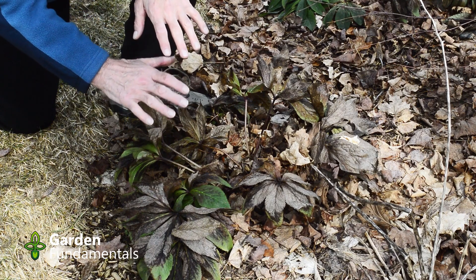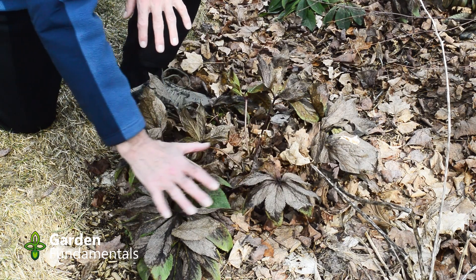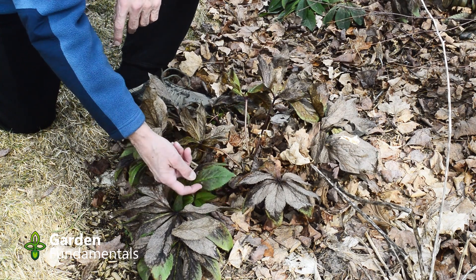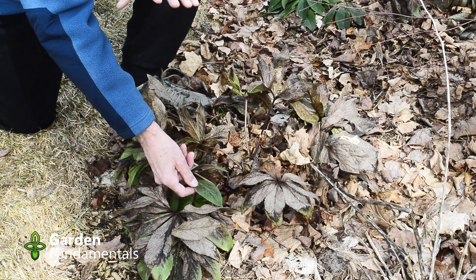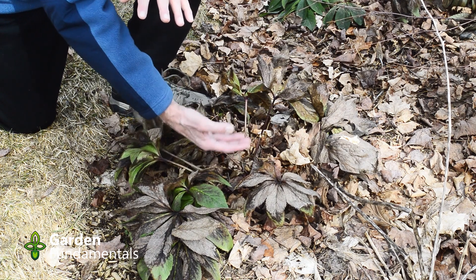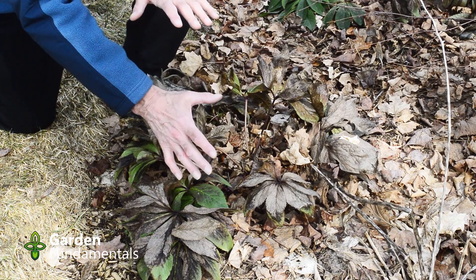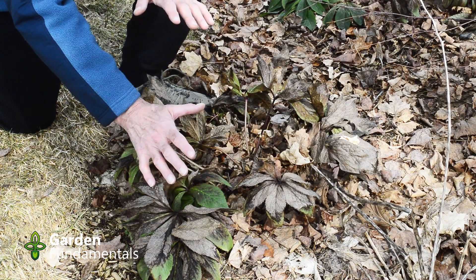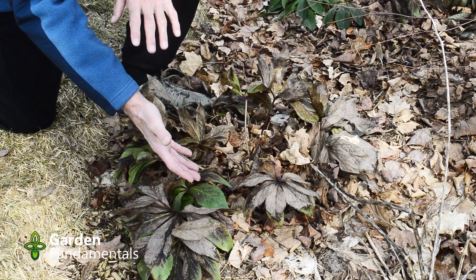Looking at how this plant grows, these are all last year's leaves and they're not going to continue growing. Even the green ones are pretty much finished. It's going to start growing from the center, making flowers and new leaves. You have two options: you can leave these leaves — the plant really doesn't care; after all, in nature nobody comes to clean it up.